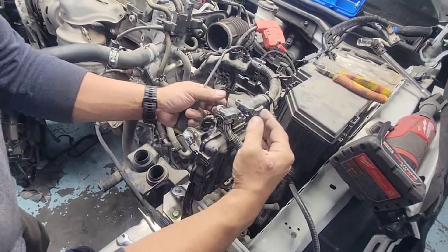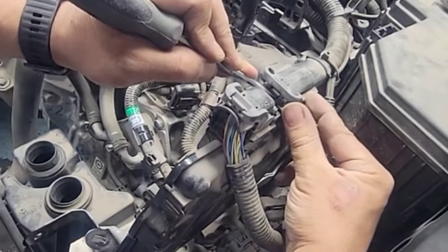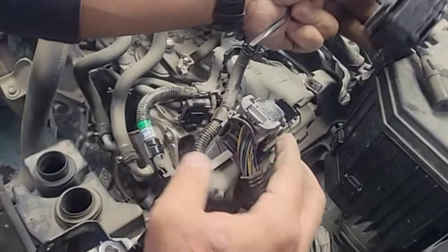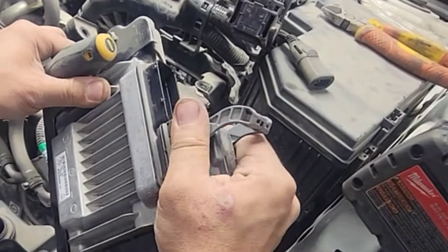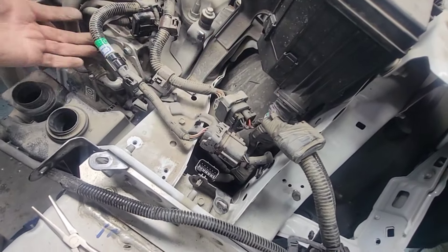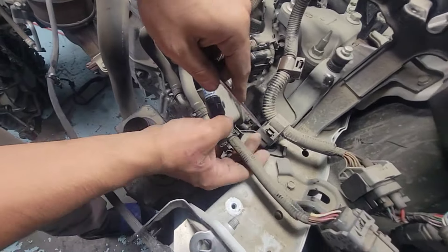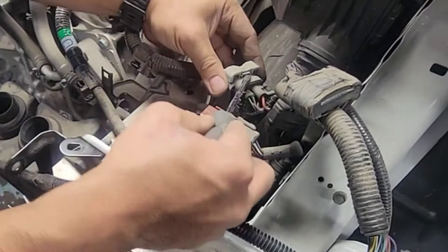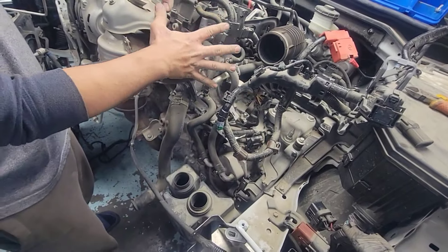To disconnect this big fat connector from the ECU, you just need a flat screwdriver. Put it in here, push this black piece down, and the gray bracket will swing over — there you go, easy. Same thing on this side: push the black piece down, the silver bracket swings up, and it disconnects from the ECU. There's another big fat connector here too — open these tabs to disconnect from the bracket, then pry underneath with a flat screwdriver. This whole harness goes together with the engine and transmission.